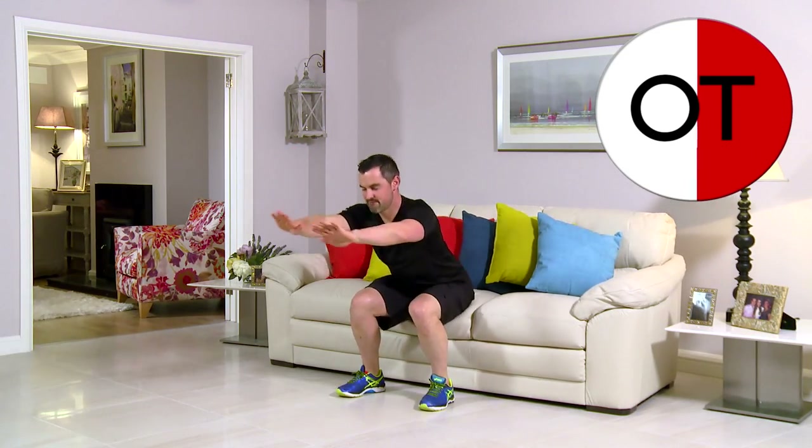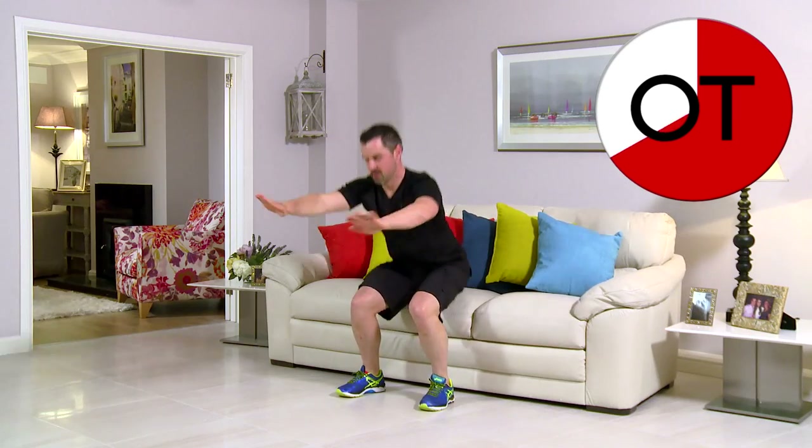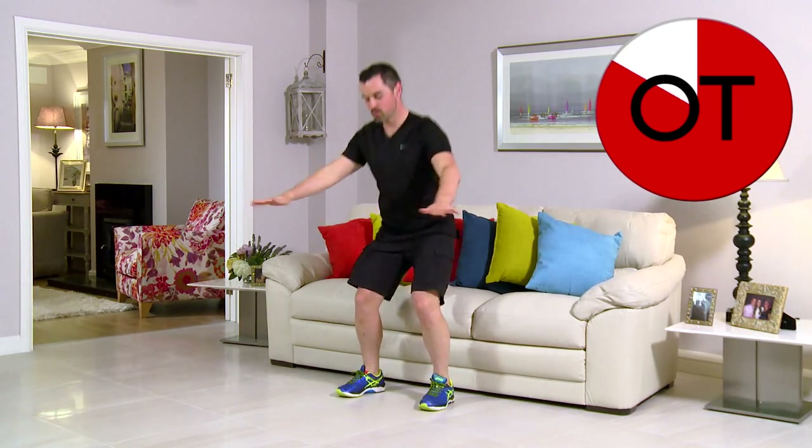10 second count — 10, 9, 8, 7, 6, 5, 4, 3, 2, one more, and 1. Up you come. Shake it out. It's great work. Well done.